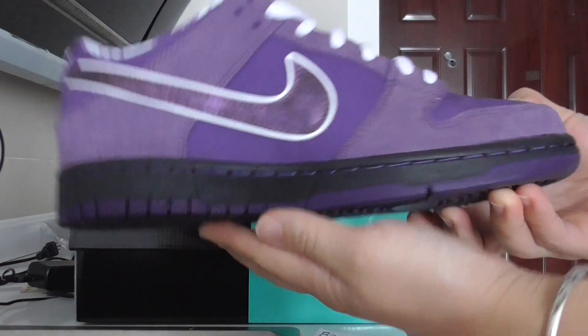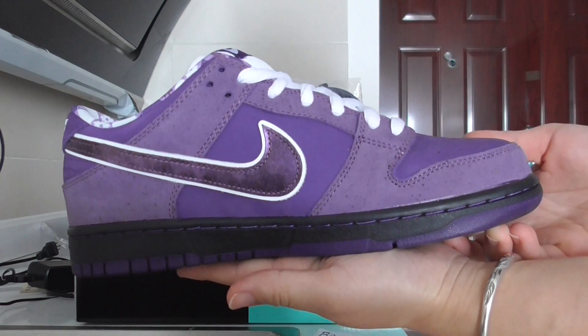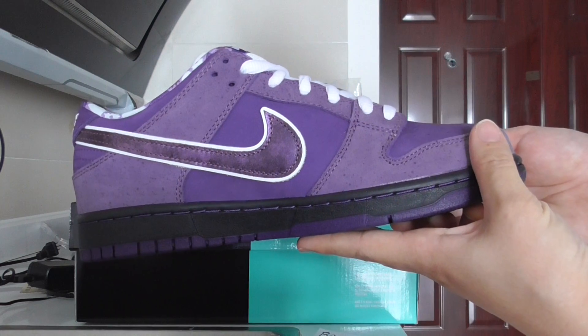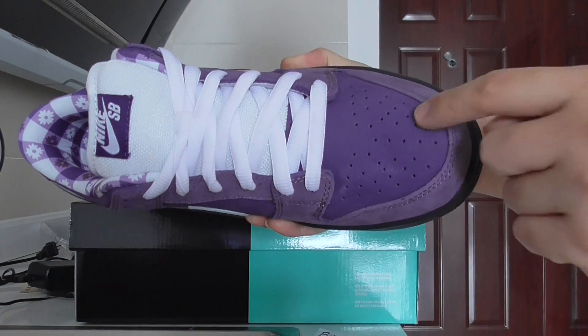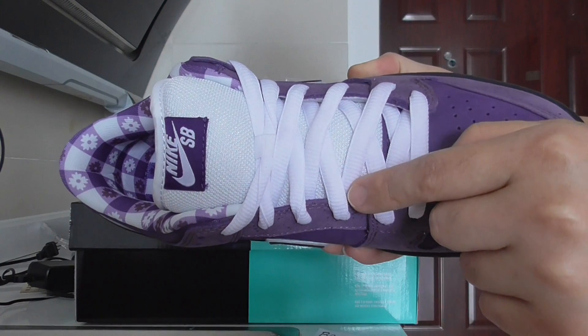Let me show you the inner side — the color is very unique. So the Nike shoes with the purple part and the midsole look very good. On the front you can check this part with the holes on the shoe.